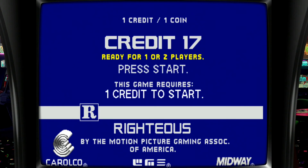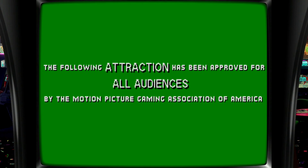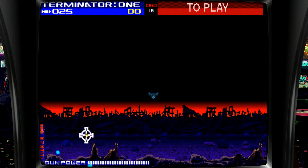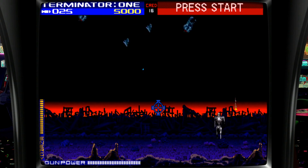Gameplay demo of Terminator 2: Judgment Day confirming the light gun controls are working correctly with the saved mappings.